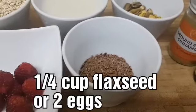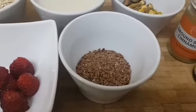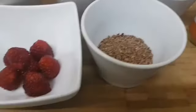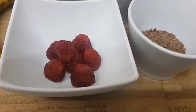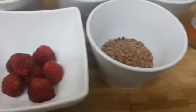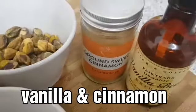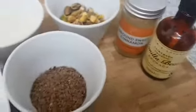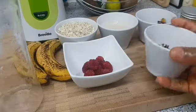I've got some flaxseed here, which I'm going to be using instead of egg because this is a vegan pancake — and if you eat egg you can also put two eggs instead of the flaxseed. I've got some raspberry here, this is also optional — if you don't need raspberry you don't have to put it in, but trust me, it's better with a little berry. I've got some vanilla extract and some ground cinnamon.